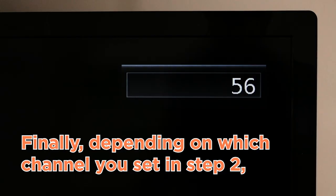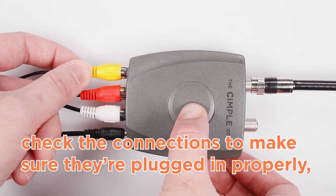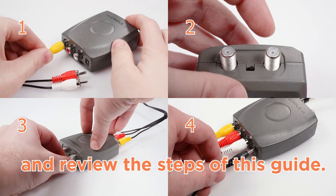Finally, depending on which channel you set in step 2, select either channel 3 or 4 on your TV. If you experience any issues, check the connections to make sure they're plugged in properly, ensure you've selected the correct channel, and review the steps of this guide.